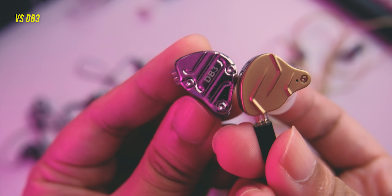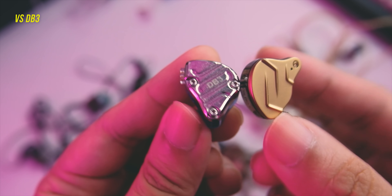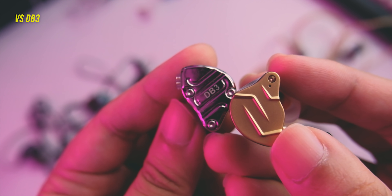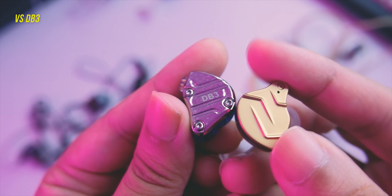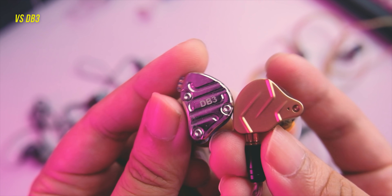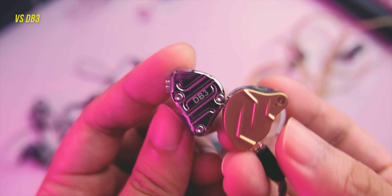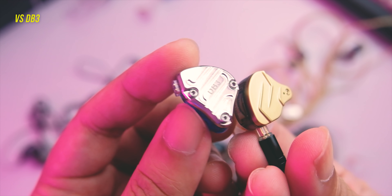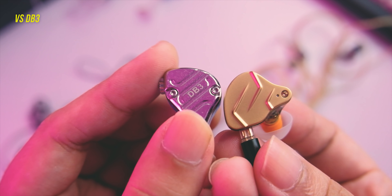Compared to the Nishek DB3, both have good vocal positioning. The DB3 is smoother in sound with a warmer presentation and more pronounced bass. The ZSN Pro X is cleaner, has more shimmer on top, tighter bass, is brighter, and has better separation. So this is a toss-up again depending on preference. If you like a cleaner sound with more shimmer, go for the ZSN Pro X. If you like a warmer sound, go for the DB3.